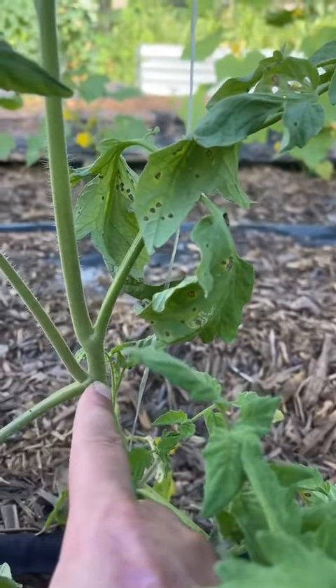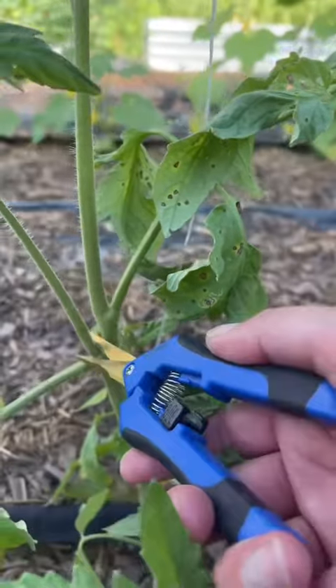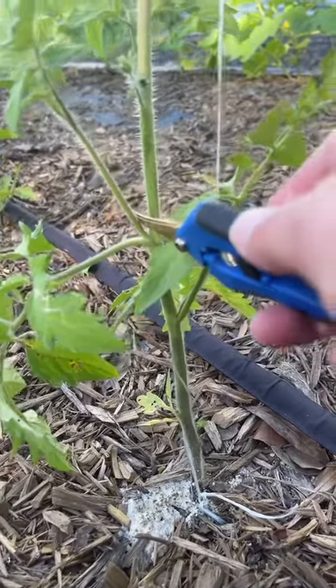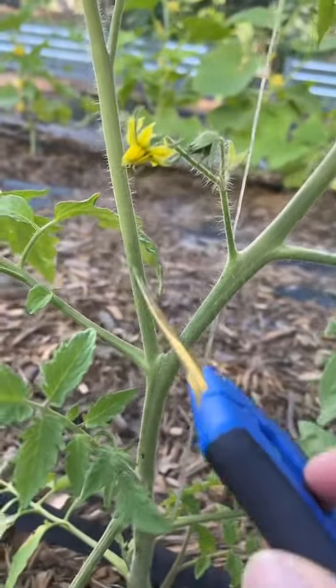You can see here there's a main branch or a main stem and then a branch to the side. Anything in the elbow between the main stem and a side branch is a sucker. We're going to take those off — see right here, that's the sucker: main branch, stem in the elbow. We're going to take all of those off.